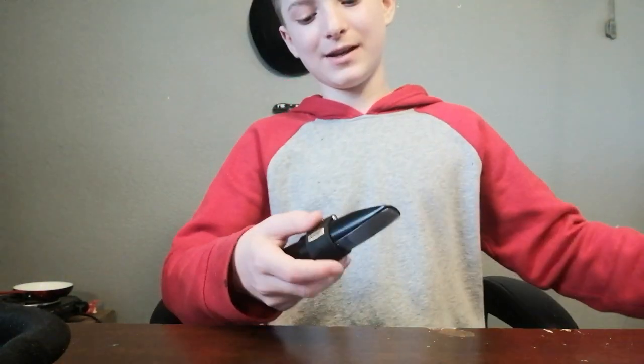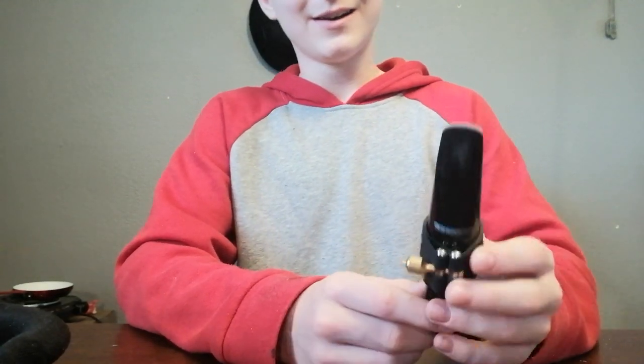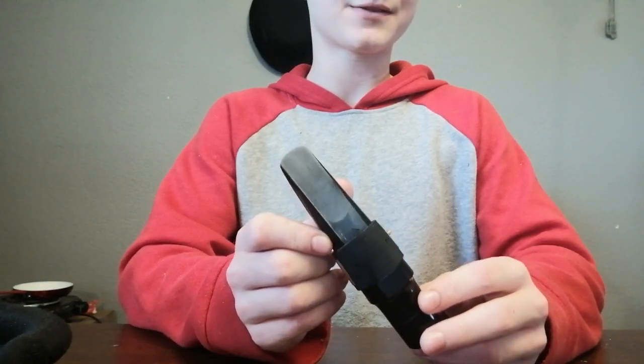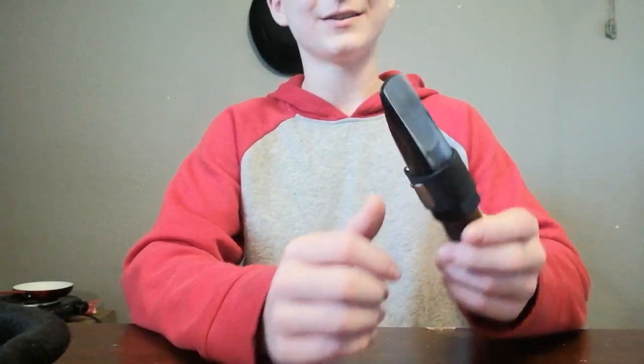Starting off with my mouthpiece, it is an Autolink Tone Edge 7 Star with a Rovner ligature and then a 2.5 sized Legere signature reed. And this is my favorite setup that I've ever used.